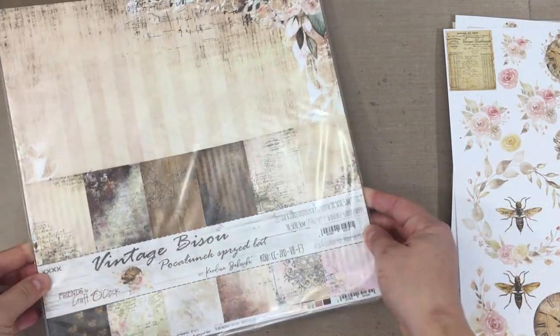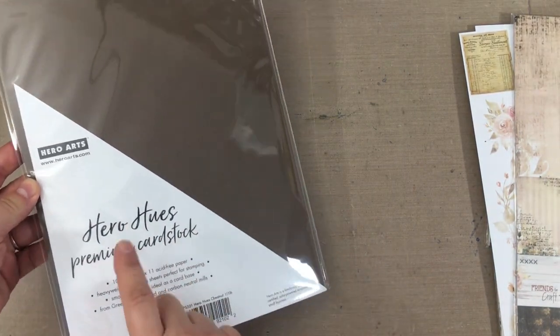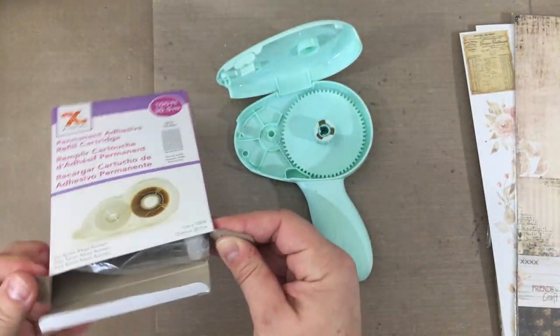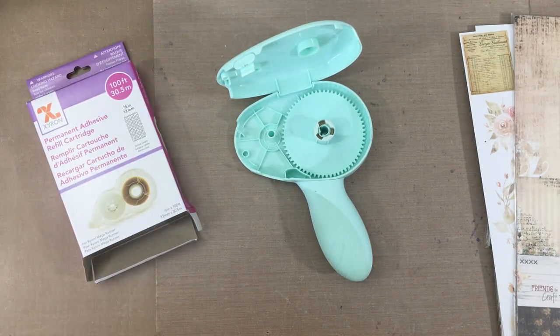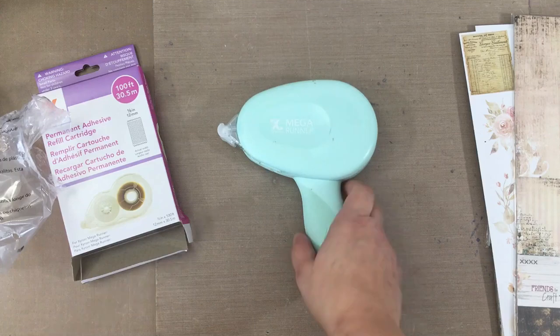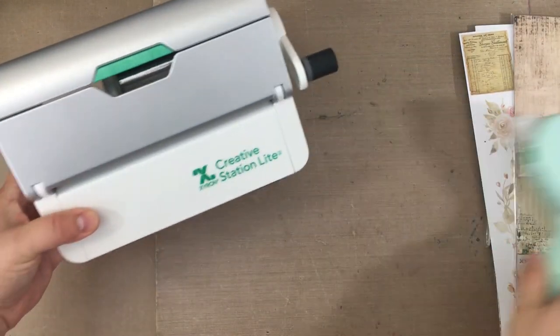I may or may not use this 12x12 paper pack — in hindsight, I know I did not get to use it in this project. But I do use Hero Arts brown cardstock and the Mega Runner for the majority of the project. This is the half-inch Mega Runner cartridge refill. I'm going to show you how easy it is to load — you don't have to thread anything. You literally just pull it out of the plastic, it only fits one way, and you're ready to go.